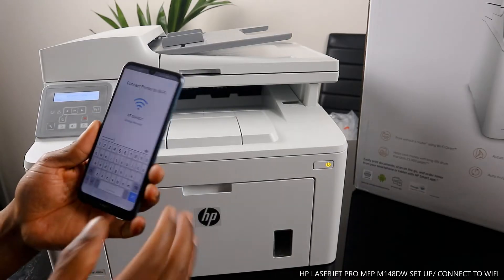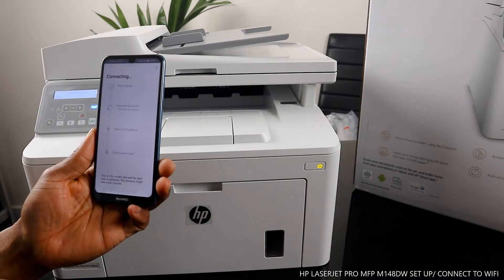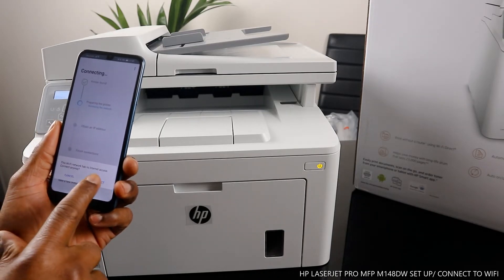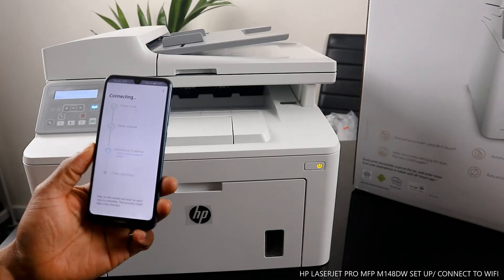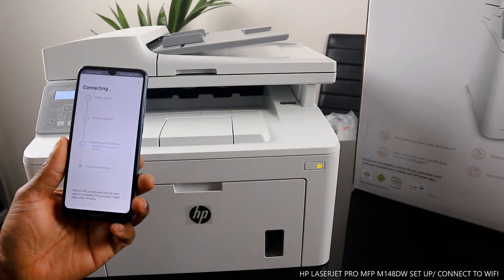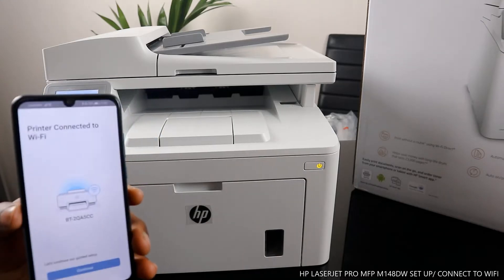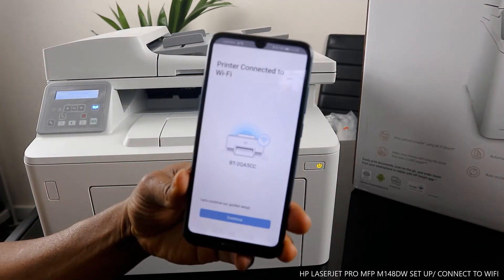When you put the password and you're happy with it, click continue. It will start finding the printer — printer is found, then it's preparing the printer. It will connect and prepare, and then it obtains an IP address from your internet network. The printer is connected to Wi-Fi — the Wi-Fi light is no longer flashing, it is steady on.